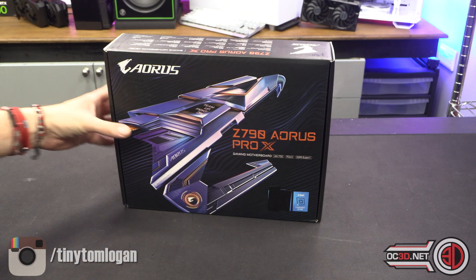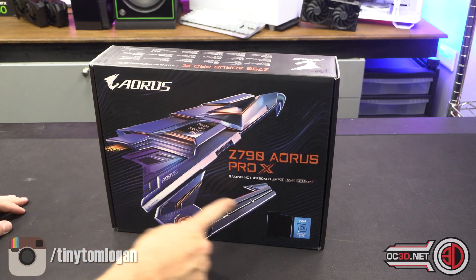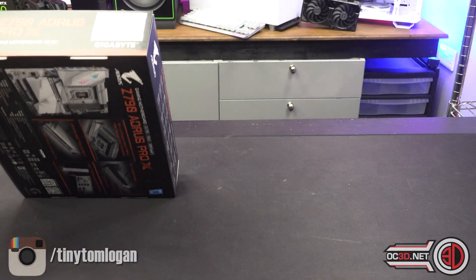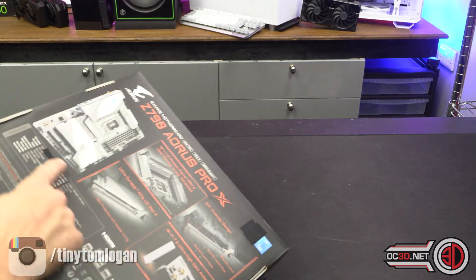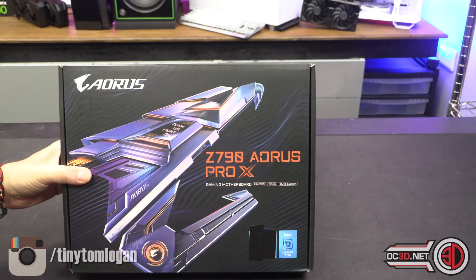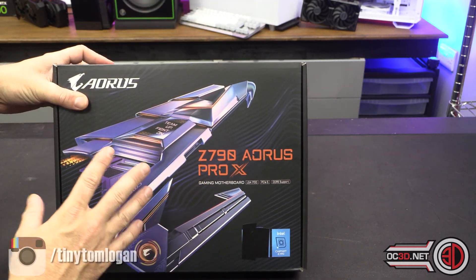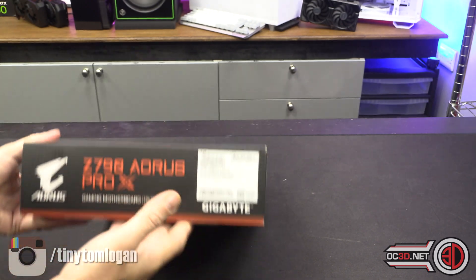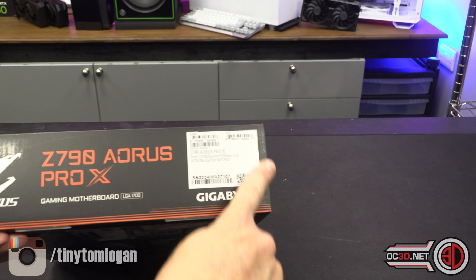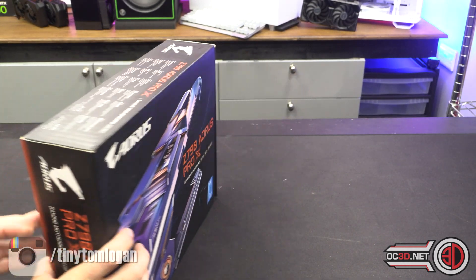First things first, when we look at the box, there's no sign of the word Gigabyte anywhere. I tell a fib — there it is, hidden over here underneath the serial number and stuff.